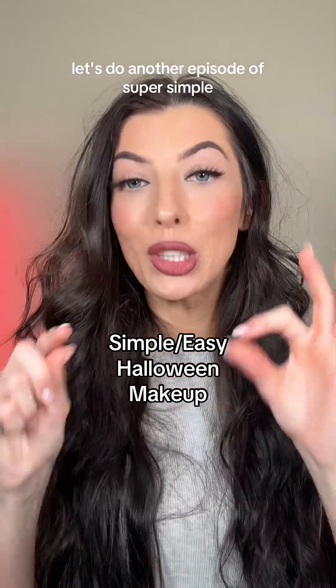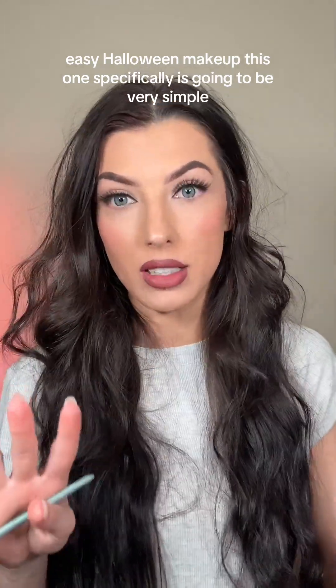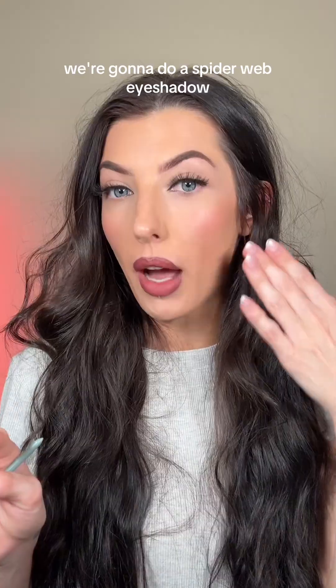Let's do another episode of super simple easy Halloween makeup. This one specifically is going to be very simple — we're going to do a spider web eyeshadow.